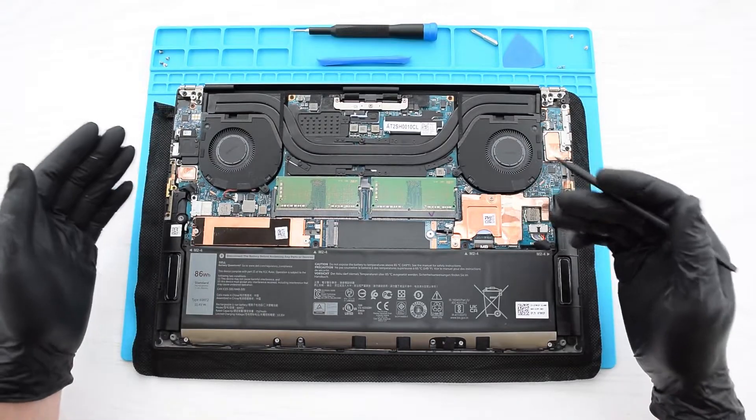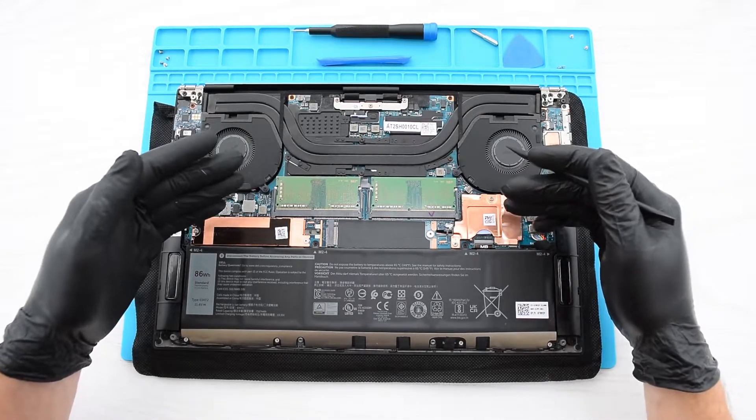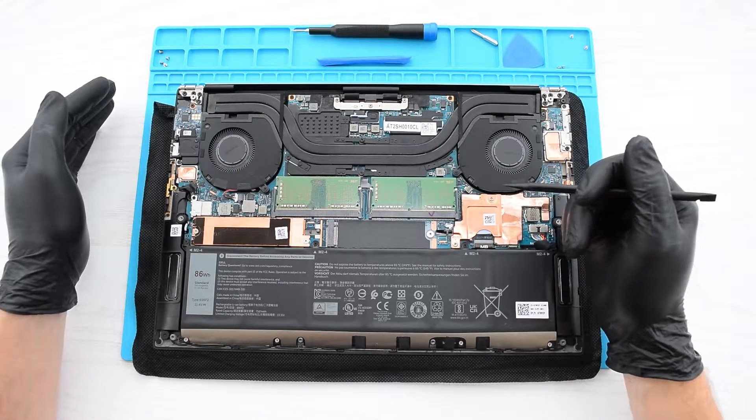Before you start working inside the computer, I'd suggest disconnecting the battery, especially if you're not confident in your skills. As you can see inside, we got two slots for the memory modules and two M.2 SSDs. Let's start with replacing the memory modules.